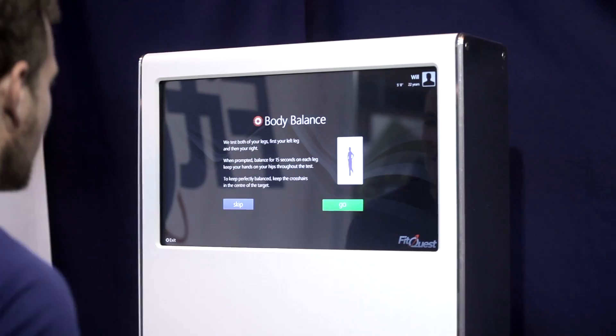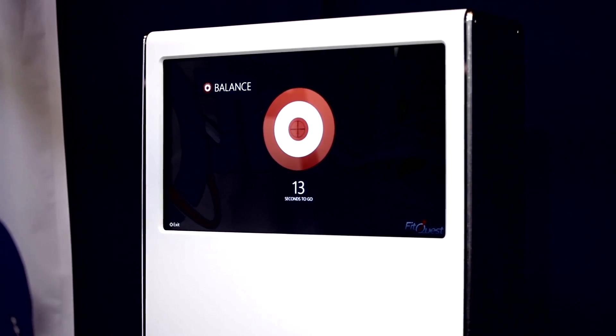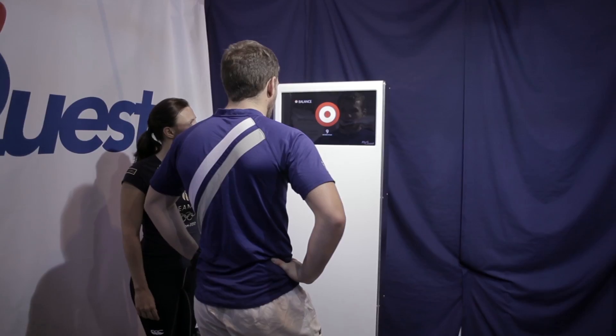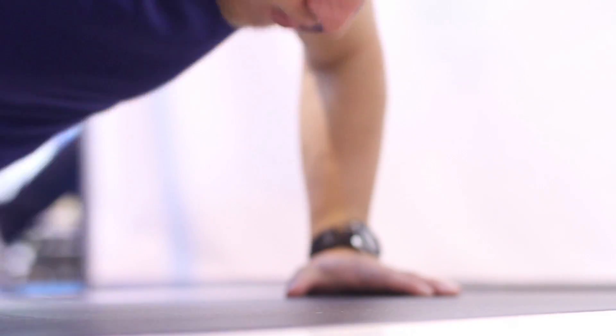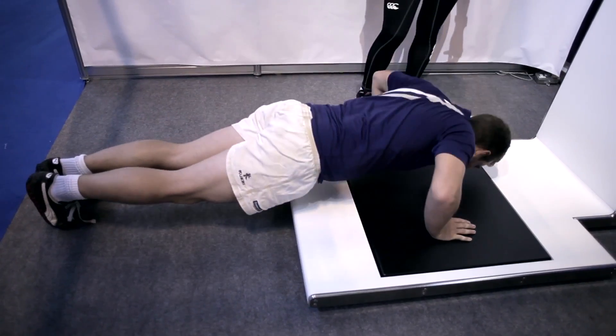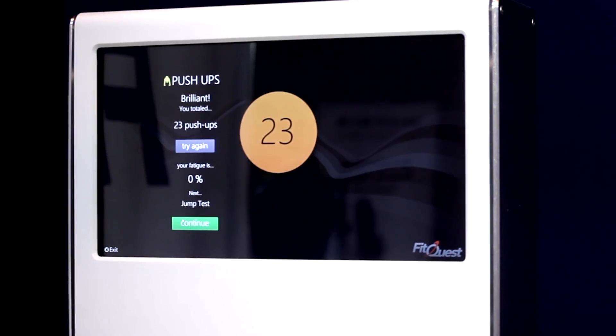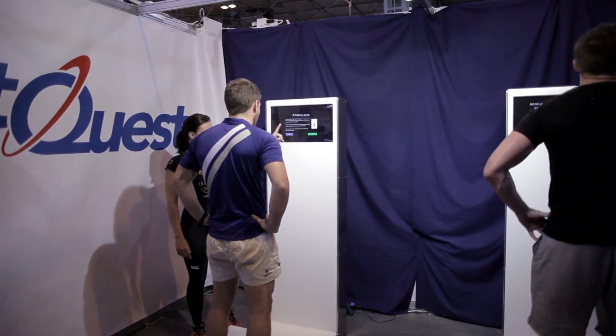We're going to have a look at four really simple quick tests. The first test is your body balance test. The next exercise is push-ups. Your third exercise is your biometric squat jump.